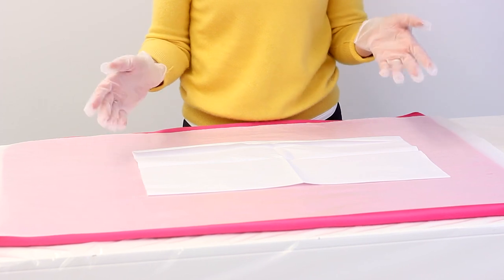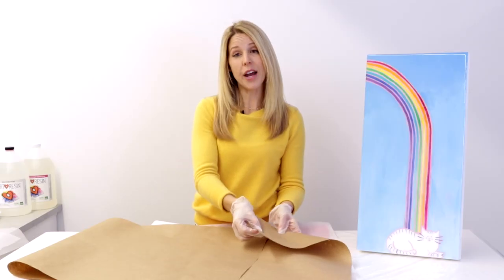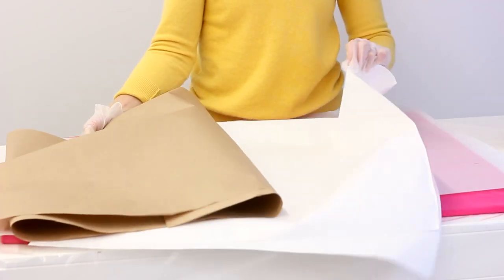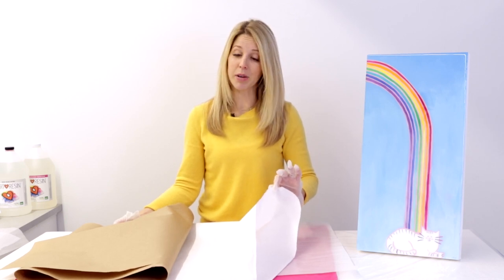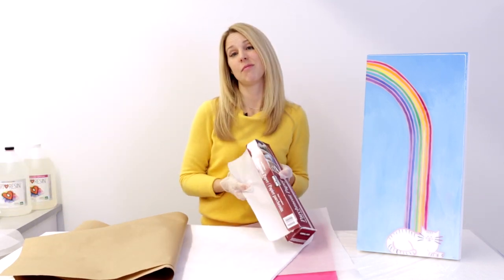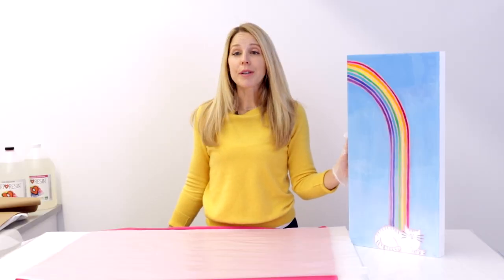Now let's say you can't find glassine, or it's just really too cost prohibitive for you. I have three other options. This is craft paper — this brown stuff — you've probably seen this before. This can do a very nice job protecting the art resin surface. This is butcher paper — a lot cheaper, not as nice as glassine, but it will do the trick. And if you're really in a pinch — parchment. But I really do recommend using glassine, so that's what we're going to use today. So we're just going to wrap this like a present.